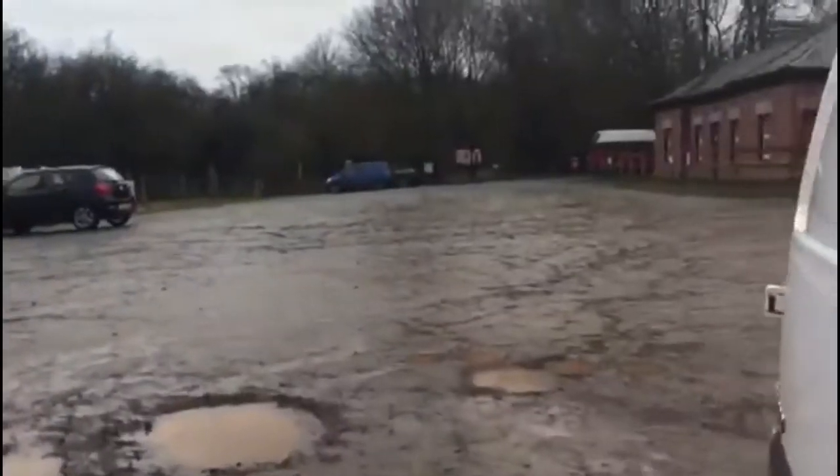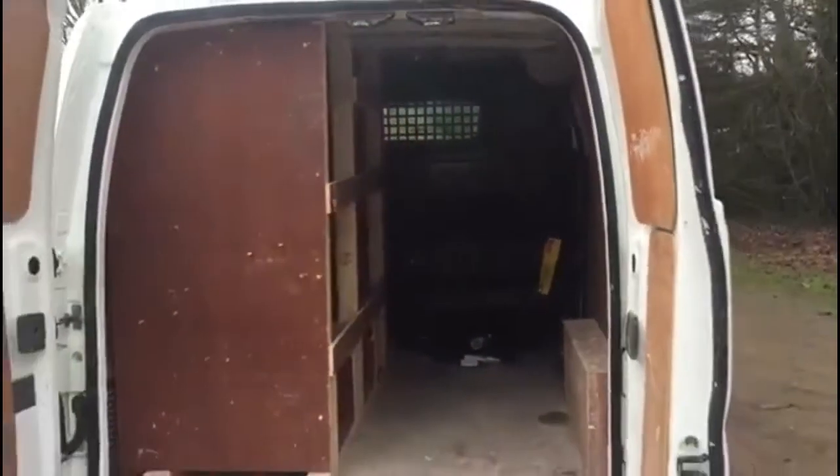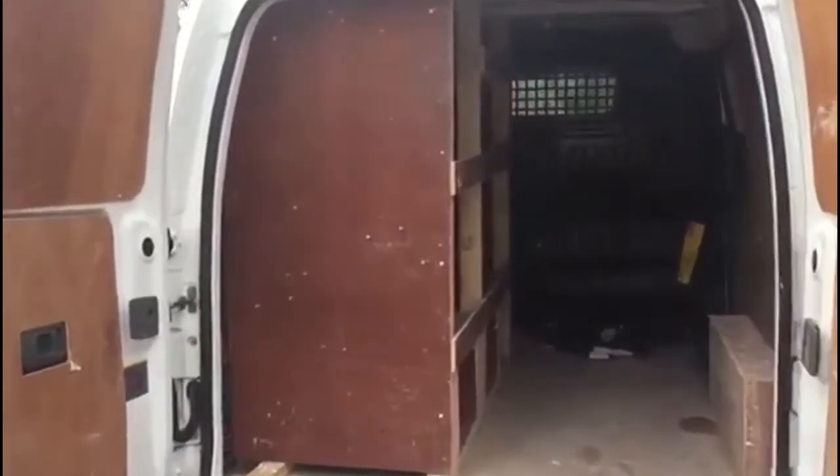People have a real misconception about these vans — that you cannot use them. And this clearly has been used. It's racked out in the rear. If we just go through the rear doors, there we go — you can see all that racking in there. Obviously that can be taken out for the new owner.